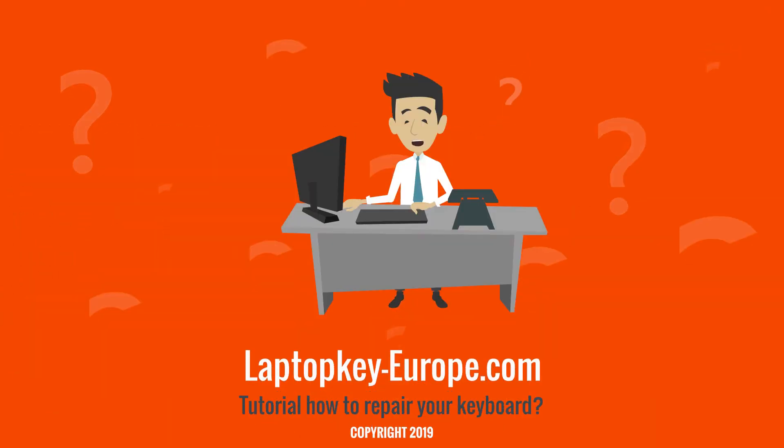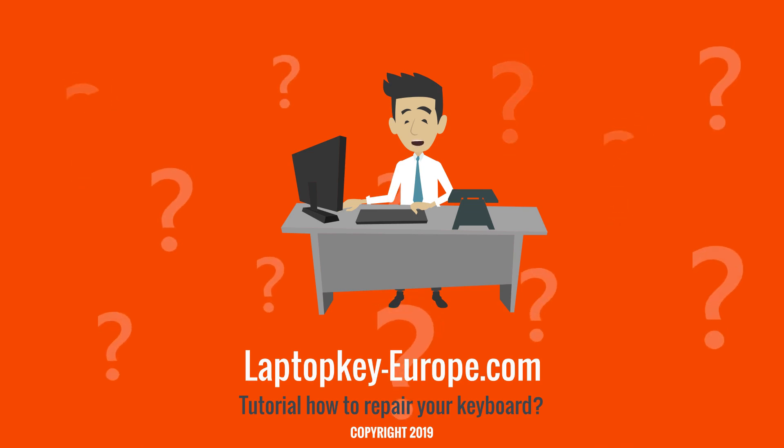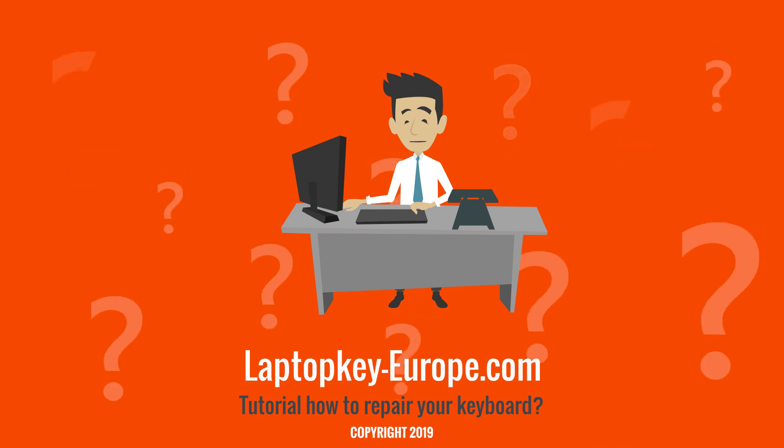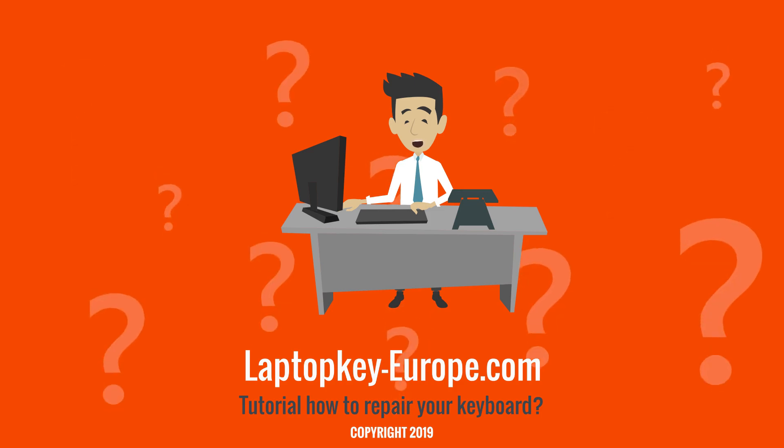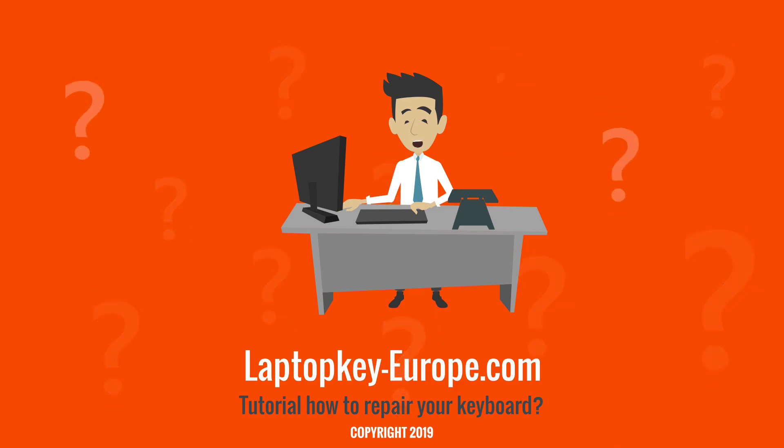This video is now finished. You can consult our different tutorials according to your need. And for all your keyboard key replacement requests, contact us directly on our website laptopkey-europe.com. See you soon.